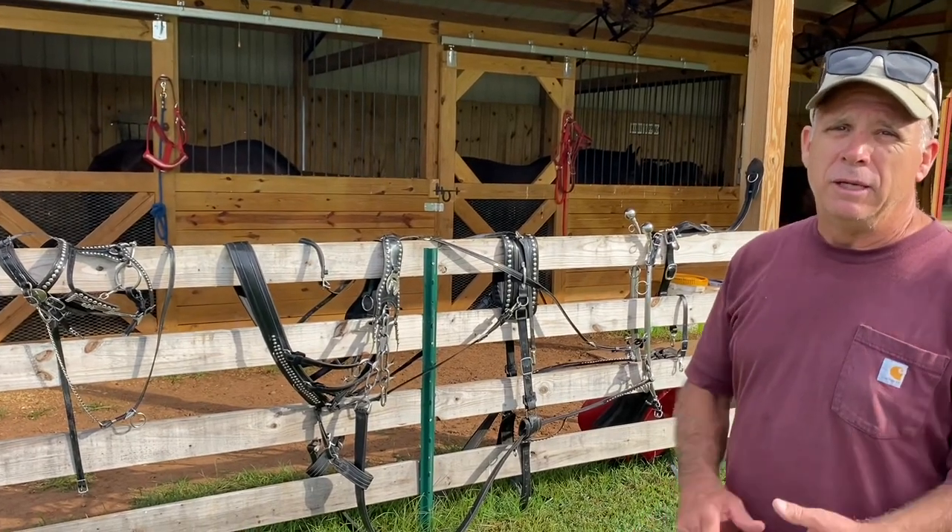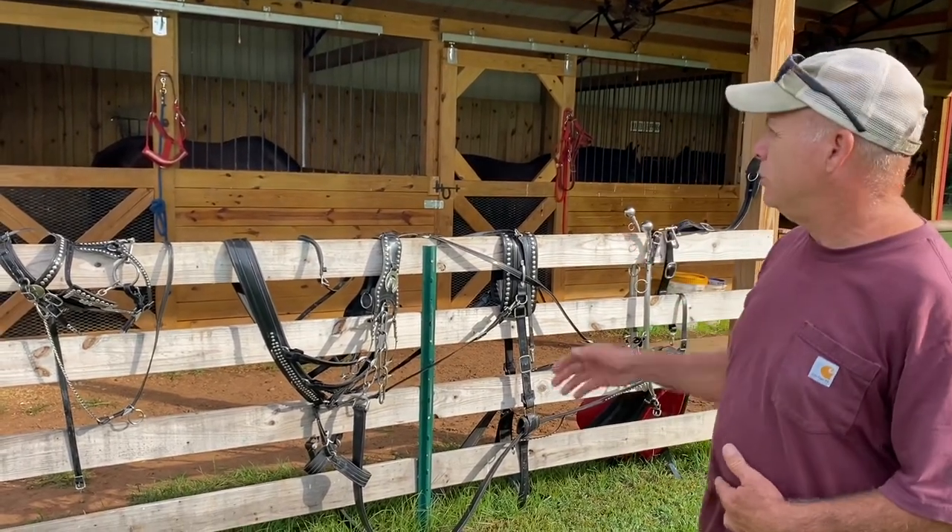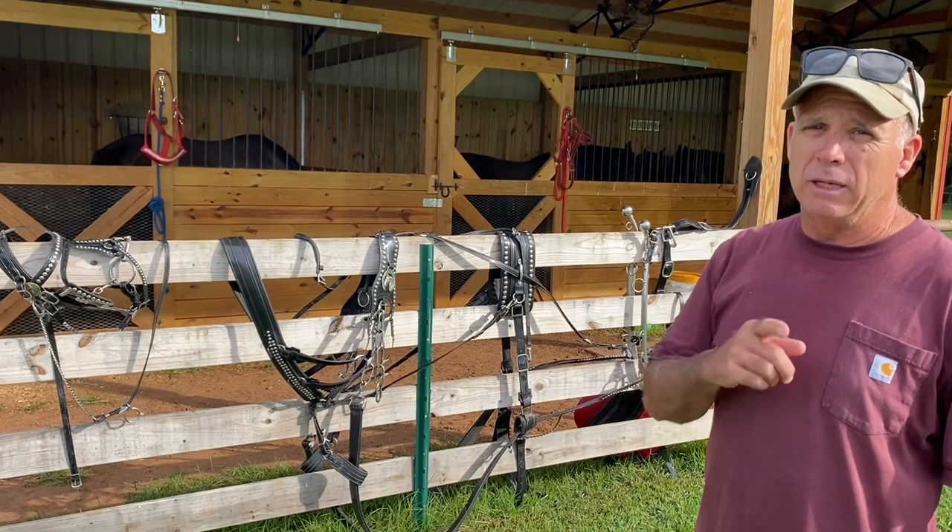Hey everybody, welcome back to the farm. This week we're going to drive Becky and Jewel again, but we're going to make an adjustment to the fork cart.